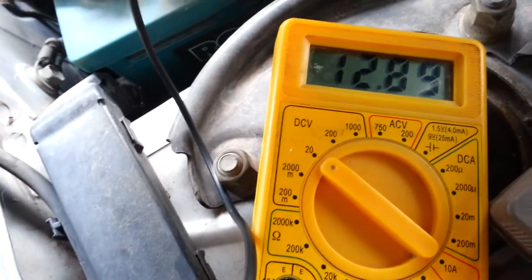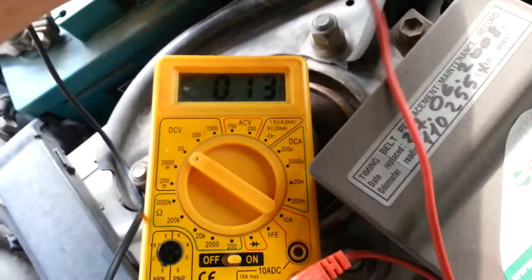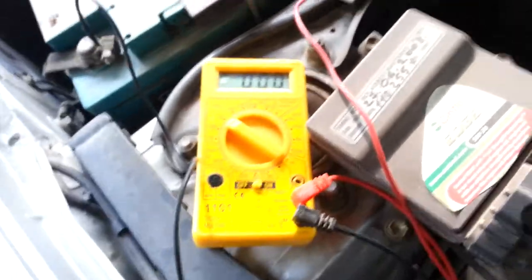So this battery is good at 12.8. Let's see how it does after we start it up.